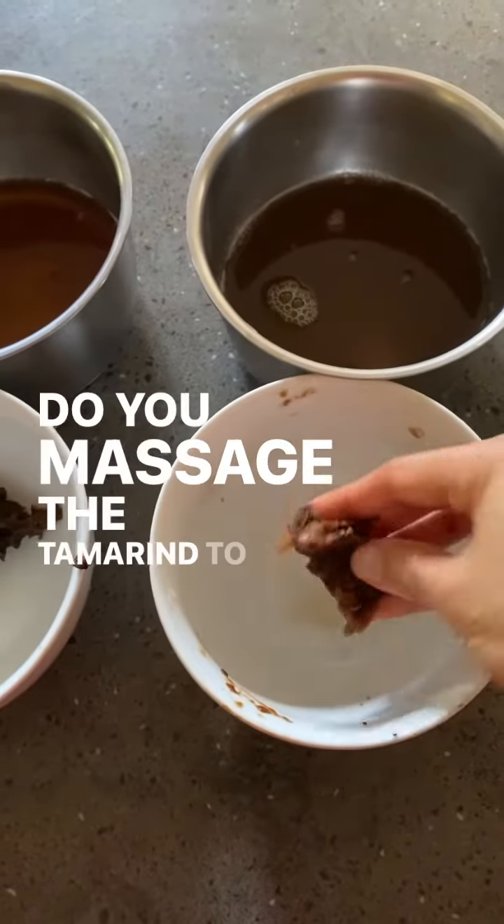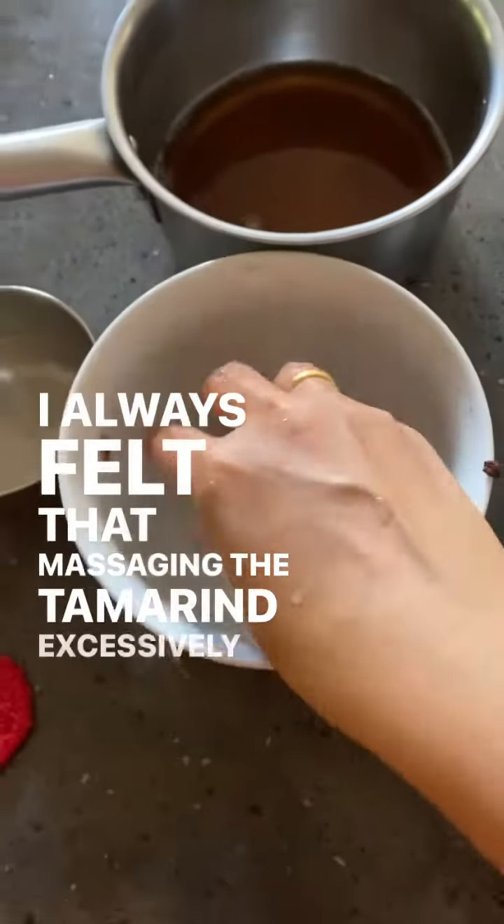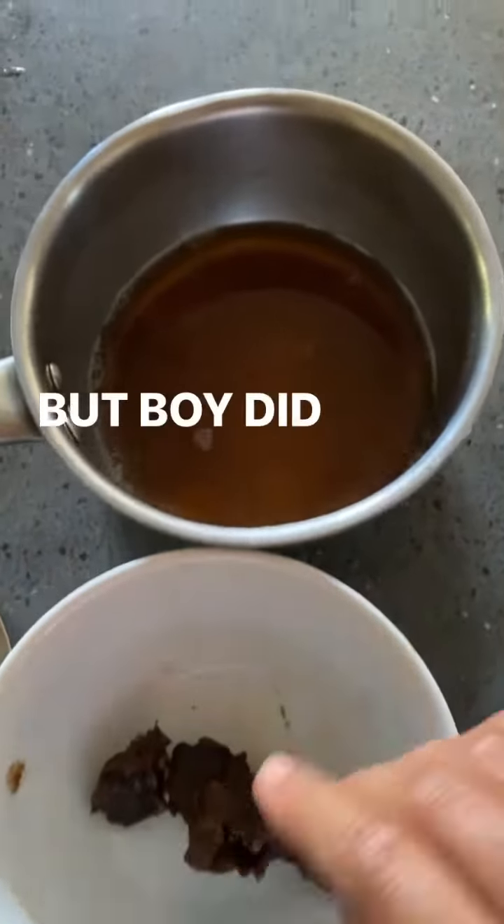Do you massage the tamarind to get the most out of it? I always felt that massaging the tamarind excessively would give me too much acidic notes. But boy, did I miss out.